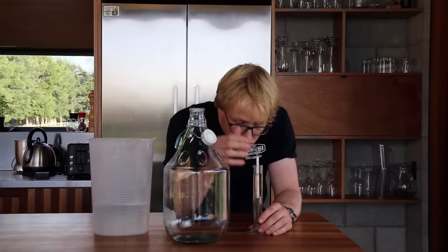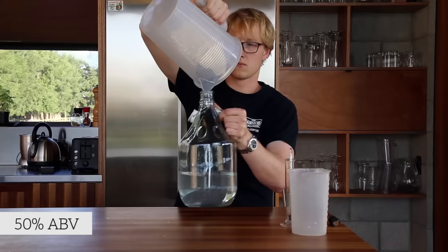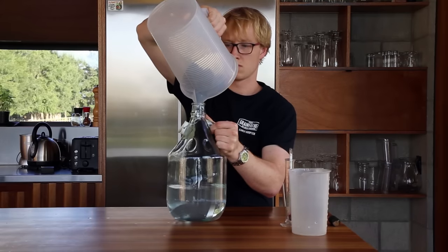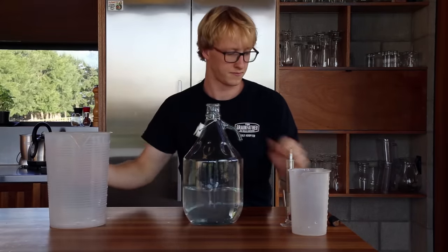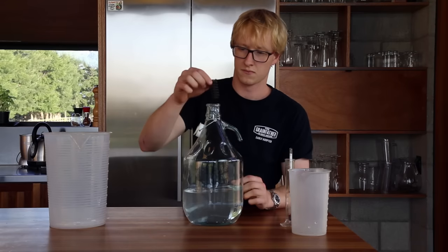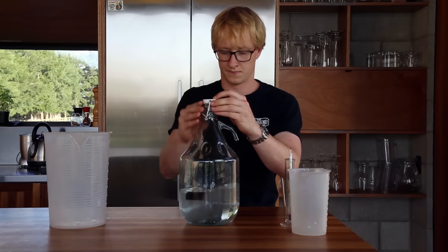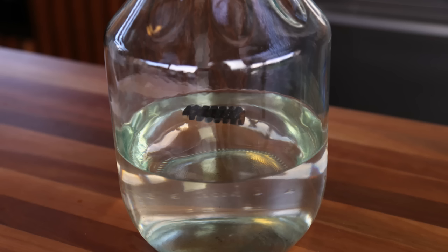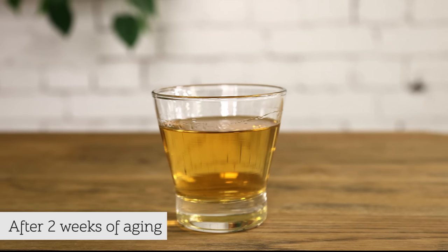Measure the ethanol percentage of the final spirit and water it down to 50% ABV if needed. Once the spirit is watered down to the required percentage, you can add your chosen oak ageing ingredients. The flavour will take 2 to 4 weeks to be fully extracted, but you can taste it periodically and remove from the oak if you like the taste. Your whisky will mellow and smooth out over time, but you can drink it at any time. Enjoy.